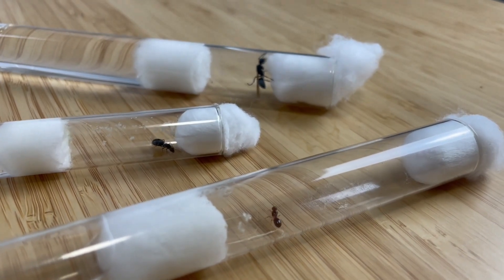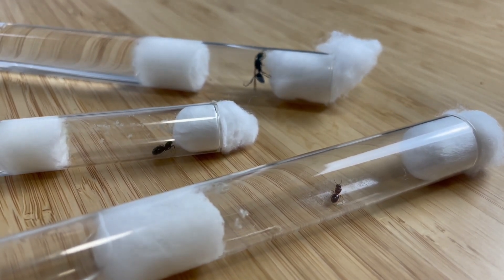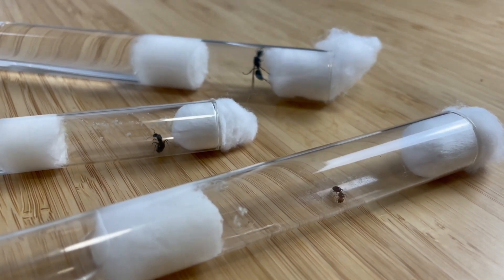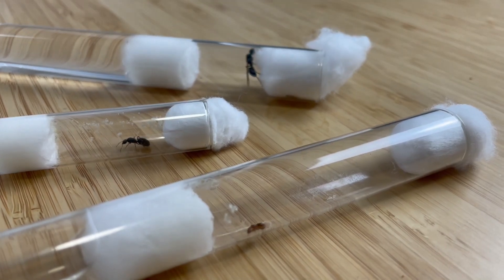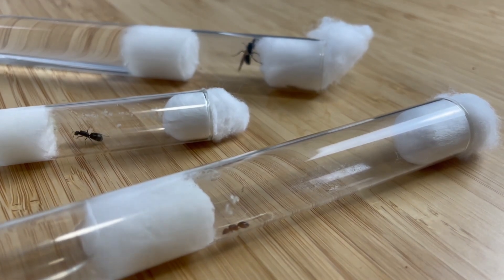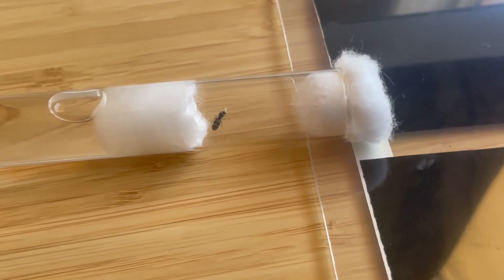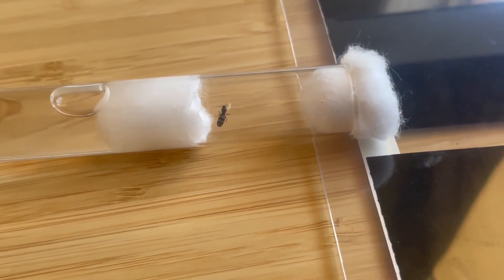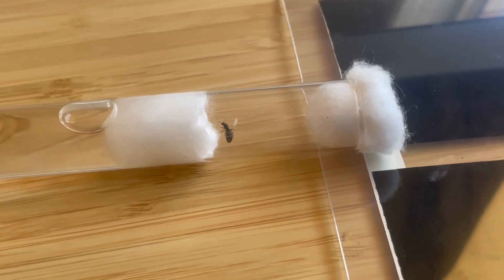The next tip really varies depending on what type of queen ant you have and where in the world you live. Keeping your queen in an ideal temperature will encourage growth, and maybe even rapid growth if done correctly. As a rule of thumb, keeping your ants in a room that doesn't fluctuate in temperature is best. You can add a heat mat or a heat cord to speed up the growth of the founding stage. Just make sure you do it gradually, as individual queens will react differently to the heat.